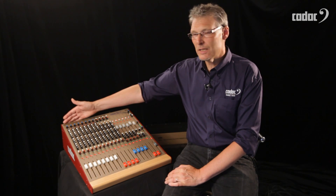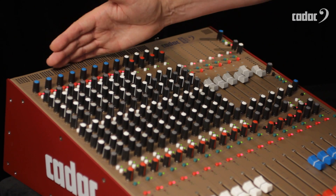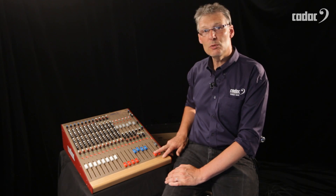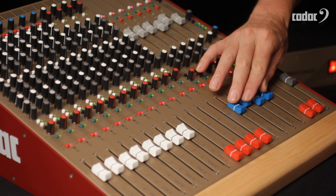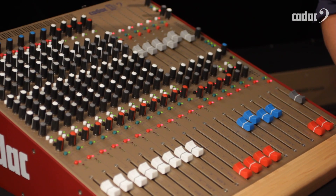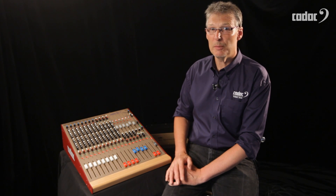On the back we have eight CADAC high quality mic preamps feeding the first eight channels. We then have four stereo line channels, a further two stereo auxiliary returns, four subgroups, left and right masters, and six auxiliary sends.